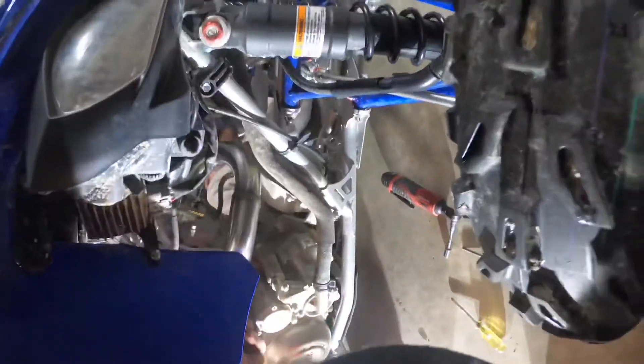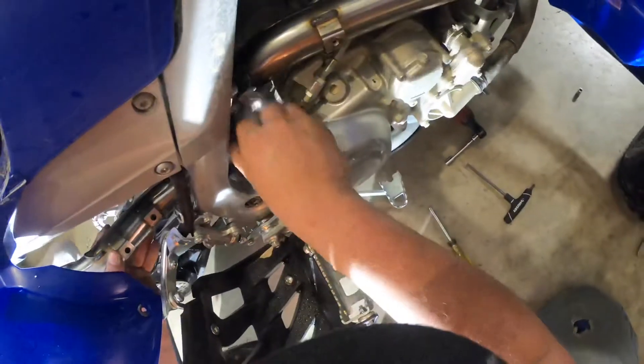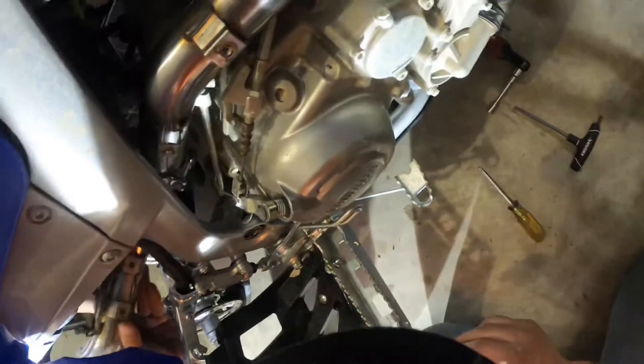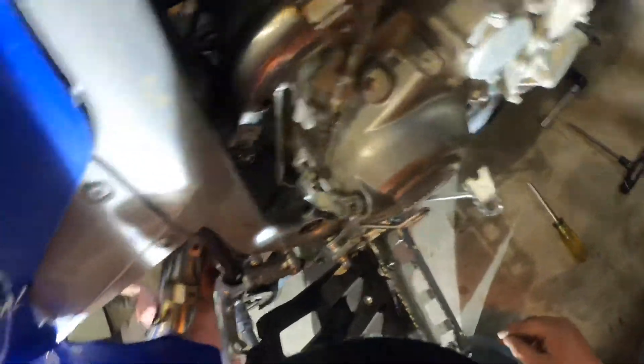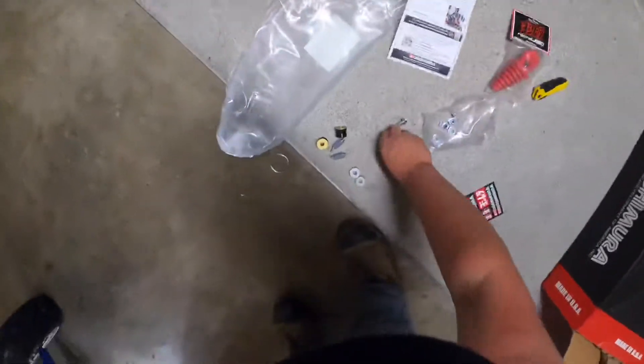I guess we'll find out. Okay, I think this goes like this. There you go. Alright, now it's good. Oh, we need those bushings — these are all the bushings.